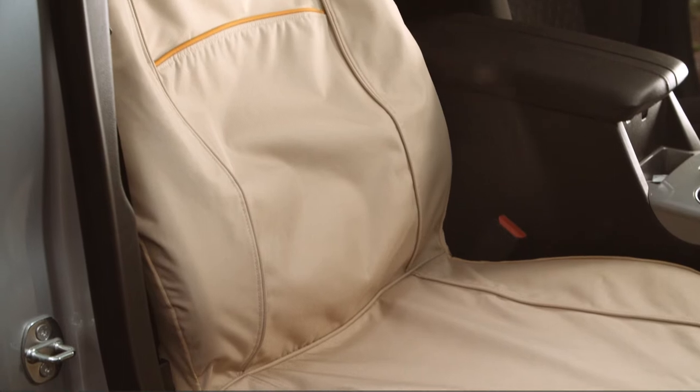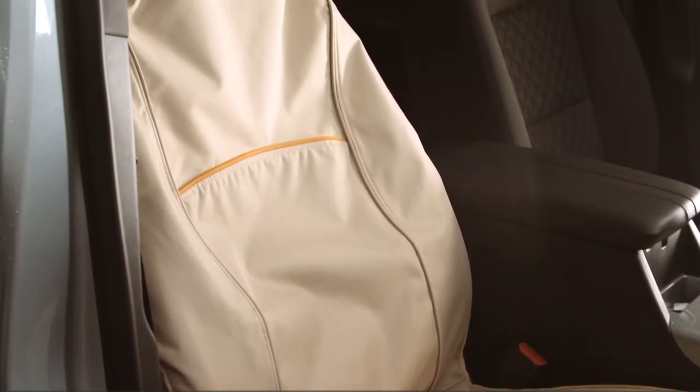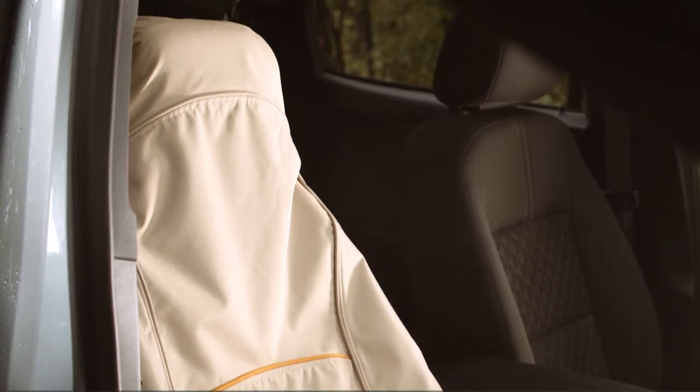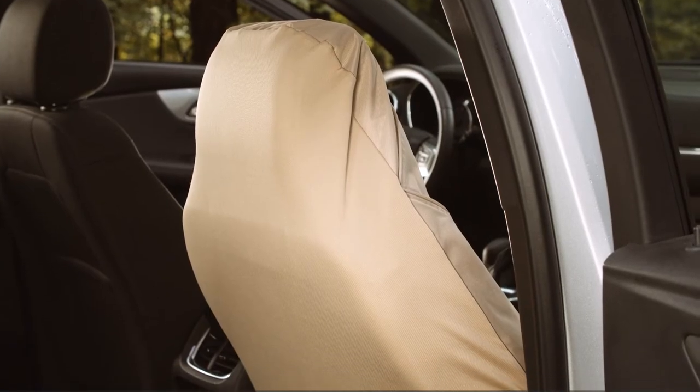The Copilot bucket seat cover keeps your car seats in showroom condition even with the messiest of dogs. Its coverall design covers the front and back of the seat, providing a snug fit and complete protection from muddy paws, dog hair, and even kids kicking the back of the seat.